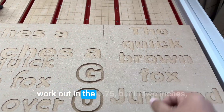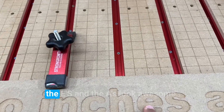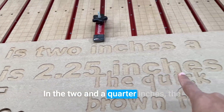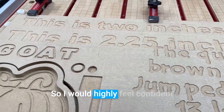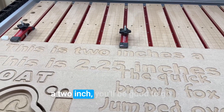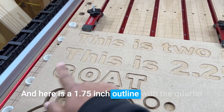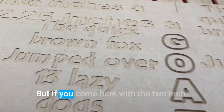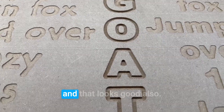At two inches, the e's and a's look awesome. At two and a quarter inches, the e's and a's look pretty awesome too. I would feel very confident that if you're running a project with a two-inch font size, you'll be good to go. Here is a 1.75-inch outline with the quarter inch end mill — the g didn't quite go through. But at two inches, the g went through just fine and that looks good.